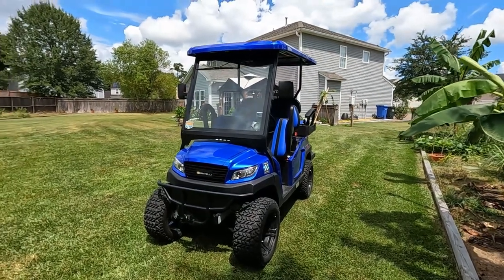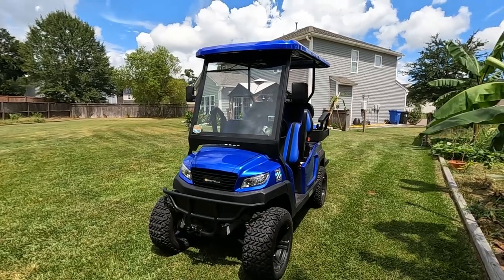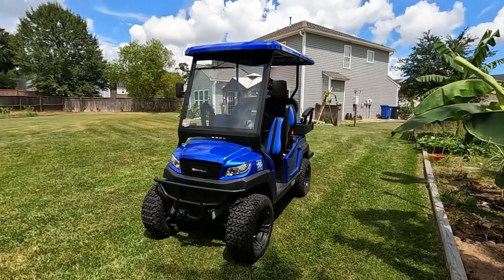Hey everybody, we're back for a bit of an update video on the Ventale 4PR. I just wanted to go over some of the upgrades I've already done on it so far.